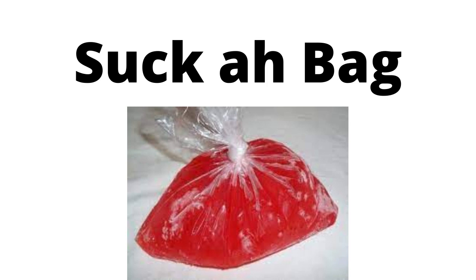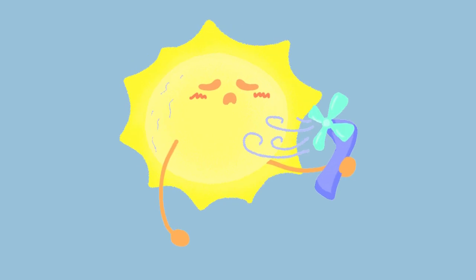Our lesson for today is a cooking lesson, and today we are going to be talking about and making sucker bags. Sucker bags are a popular thing in Trinidad and Tobago especially, and they're very good when the sun is very hot.